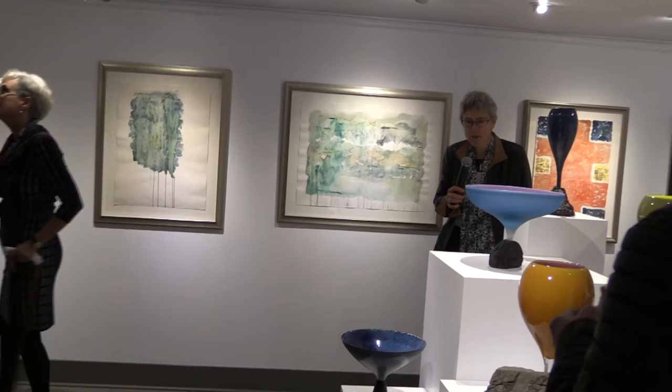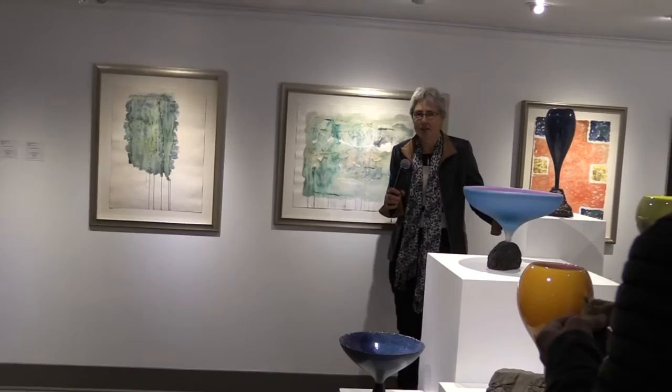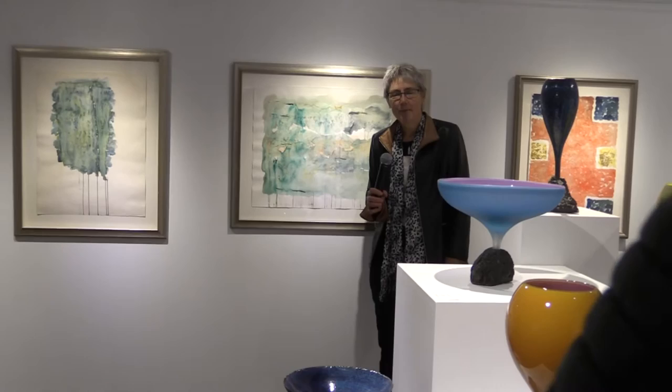Thank you all for coming here today. What an honor. And to Winchester, Team Winchester, for displaying my work so beautifully. I can't remember the last time I saw my work looking so nicely placed. Most of you know me as a thrower, as Andrew Clay. And in the last couple of years, I've started to experiment a lot more and started working with teams.